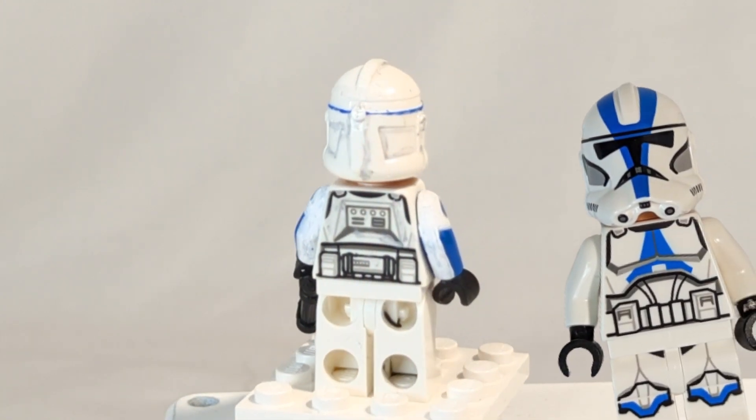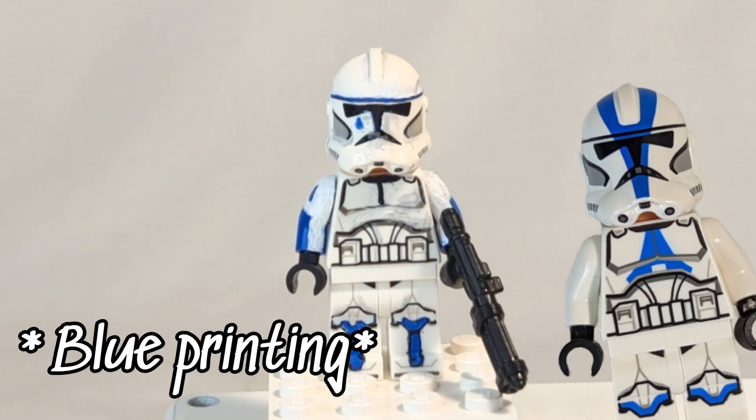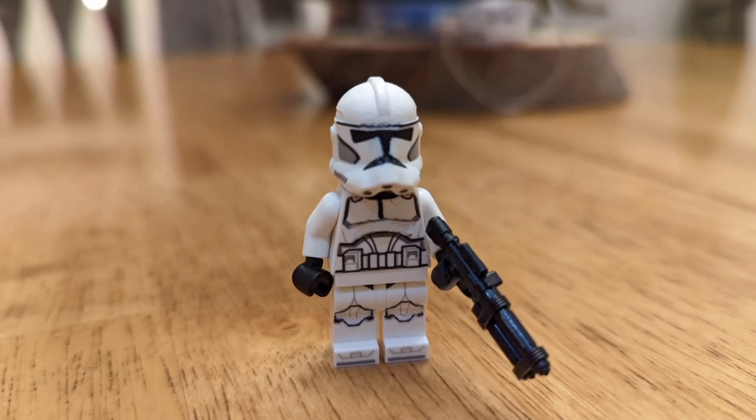I started off with a regular 501st clone trooper and rubbed all the printing off him with a sharp pick tool. I have a picture up on the screen of what it looked like after.